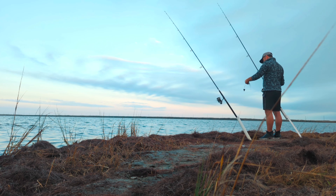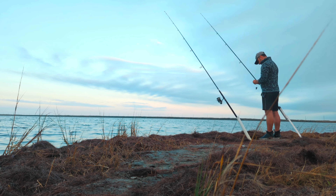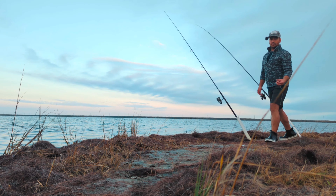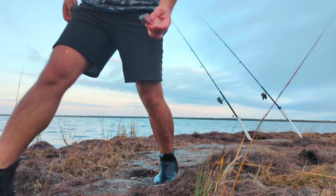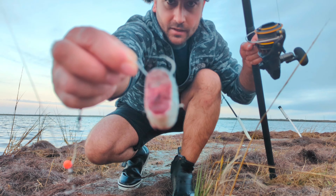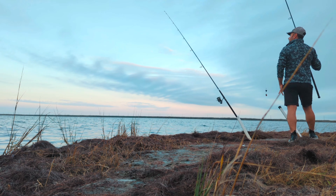Nothing touched the mullet head, nothing at all. We got a bunch of grass on there. Alright, let's put one of the bigger chunks right there. Let me show you guys — a giant chunk of cut mullet. I always leave the tip of my hook exposed, just like right there. I really pay attention to that — got to make sure the tip of my hook is exposed.